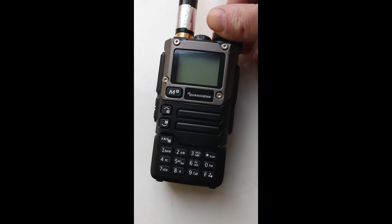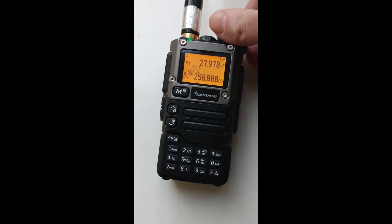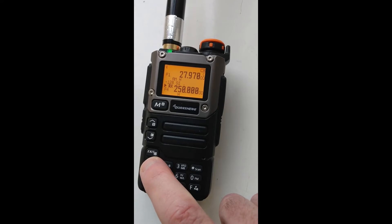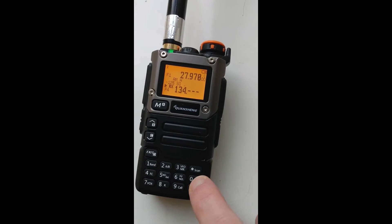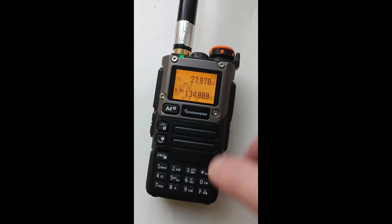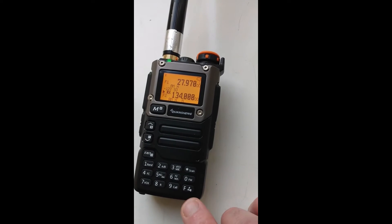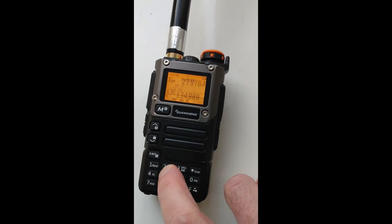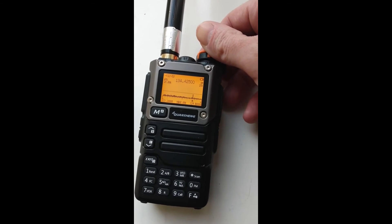So what we do is switch on our radio. As you can see, it's got the Exuma mode there, version 0.22. I'm going to type in 134.000. The next thing we're going to do is access the spectrum analyzer, and that's by pressing F and 5. So we press F and 5, and there we go — it accesses the spectrum analyzer.